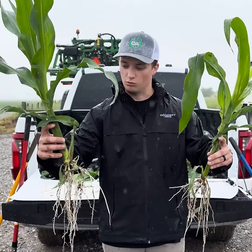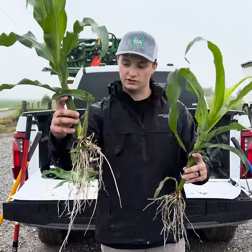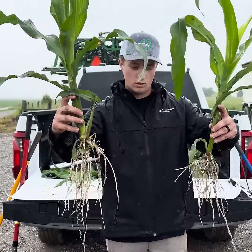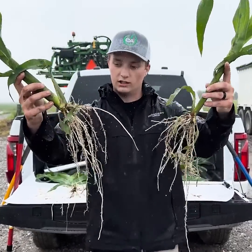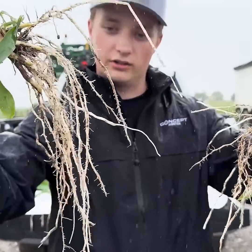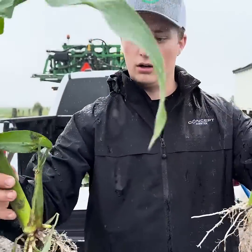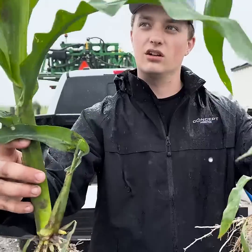We're off to a healthier start — we're even starting to tiller here, and that's a whole other plant starting to come off the base of that one. You can tell just by looking at the roots as well — you can see the elongated root hairs here versus the plant without anything in-furrow. Bigger stalk masses, overall just a healthier plant.